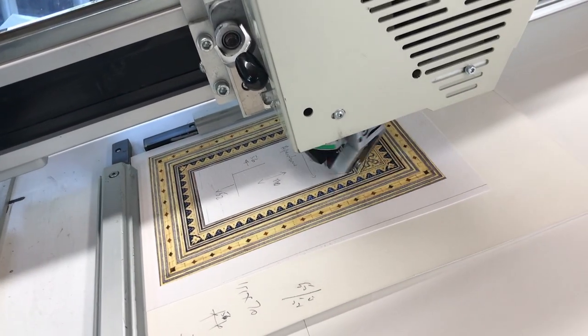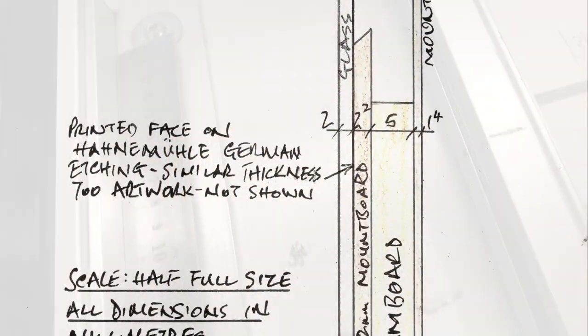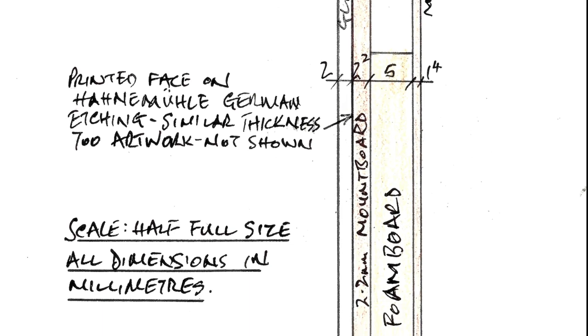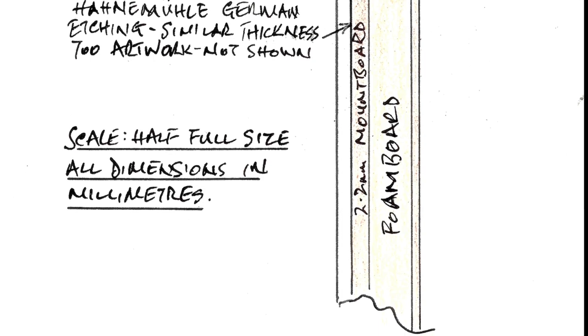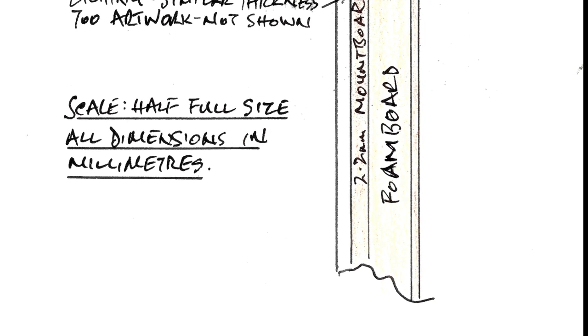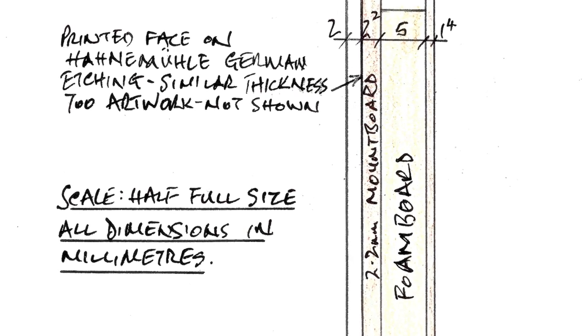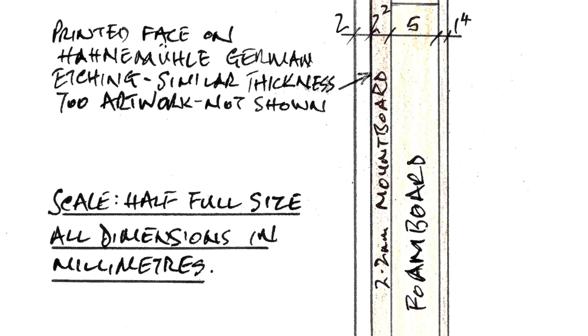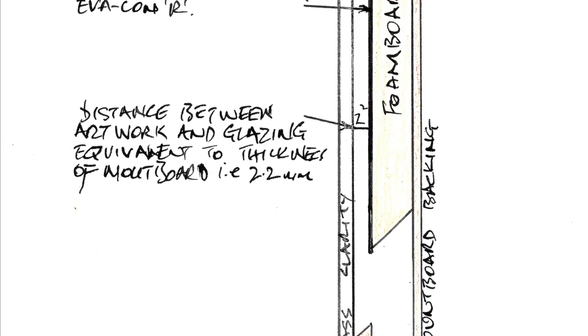The artwork had been adhered to 5mm thick foam board, and I wanted the mount to sit slightly above this such that the artwork was not touching the glazing and the mount was on a similar level. The print was adhered to 2.2mm thick conservation mount board, and then the use of 5mm foam board filler resulted in the artwork being around 2.2mm away from the glass. Once again Ivacana was used as the adhesive, and when dry the mount was cut to size using the 5mm previously added.